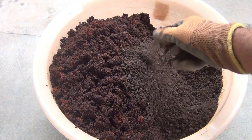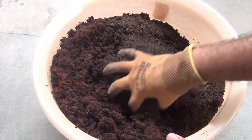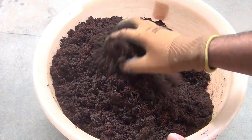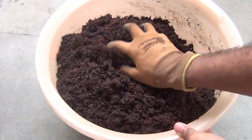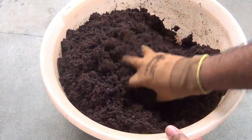You can see that my coco peat is somewhat wet, and that's why the color is looking black instead of brown. If possible, please do the same thing so that you don't have to worry about watering your seeds just after sowing them. Now I am mixing both components together and then filling the pot.